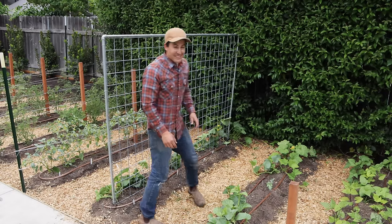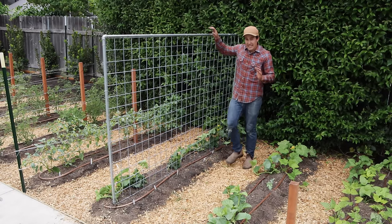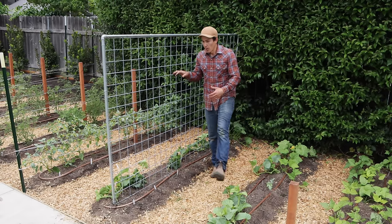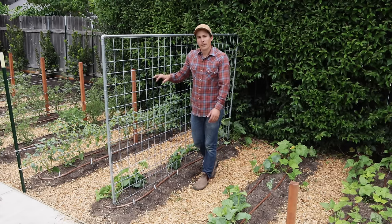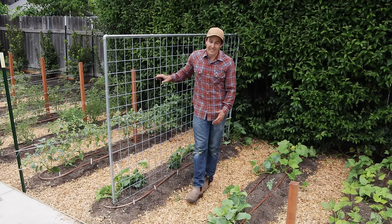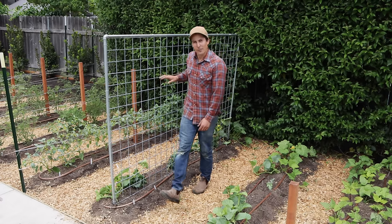I've got a couple more trellises to make, but this is it for this video. If you have any questions about how I built this trellis or any other trellising questions, feel free to ask them in the comments below. If you enjoyed this video, give it a thumbs up, and if you want to see more videos like this, hit subscribe. Happy gardening, everyone.